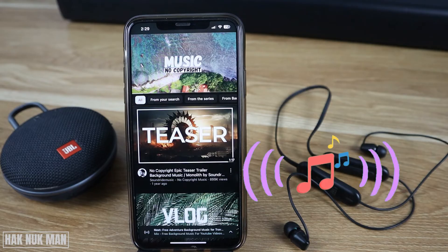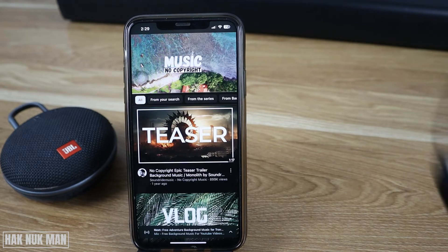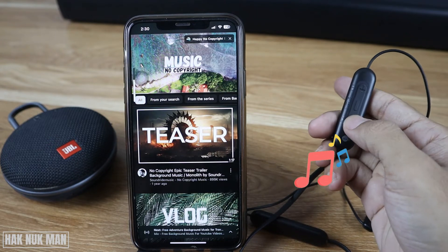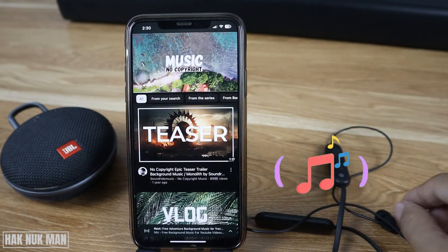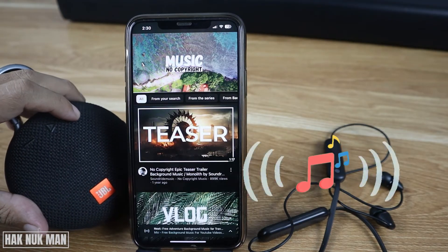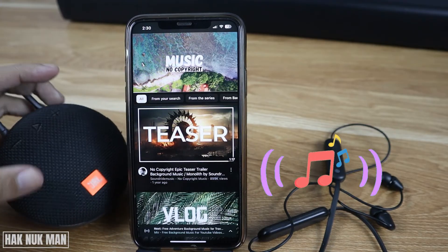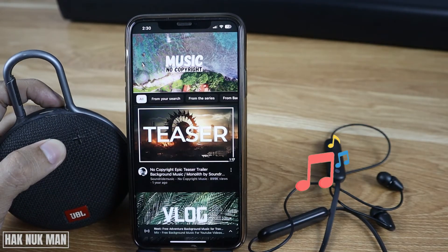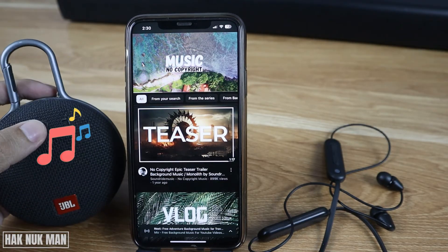Now I try to press a button on the headphone. Okay, now the speaker has stopped playing — you can hear it on the headphone. I press the volume up and you can see the volume going up on the iPhone. Now the music is playing on the headphone. When I try to volume up on the speaker, there's no change. You need to press the play button on the speaker to switch the music back to it.